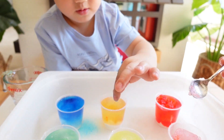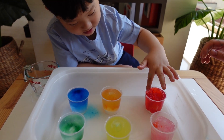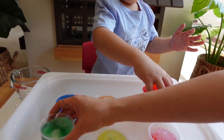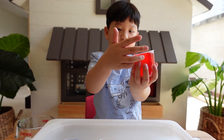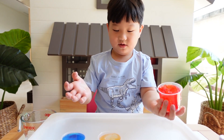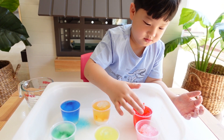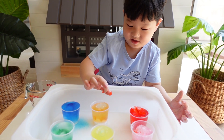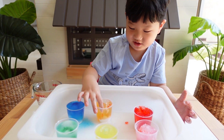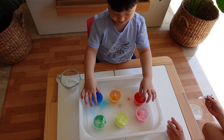Look what happened — what happened to all of this? It becomes like a jelly! Jelly! Look, I'm going to pour it out. Let's try to pour it out. It's like instant jelly, isn't it? But you cannot eat it — it's not edible. Now do you want to try to pour it out and play with it? Yes! Just try to pour it out.